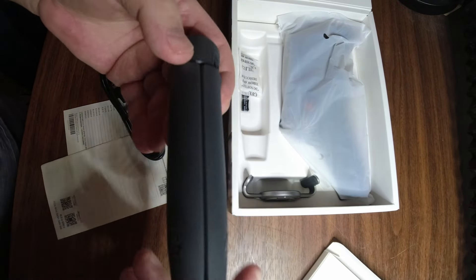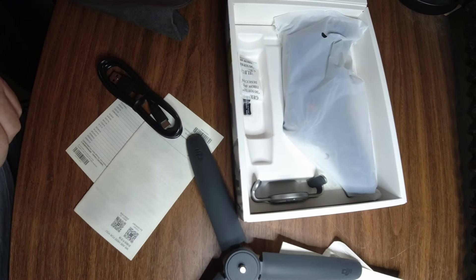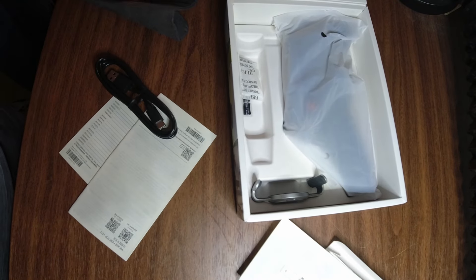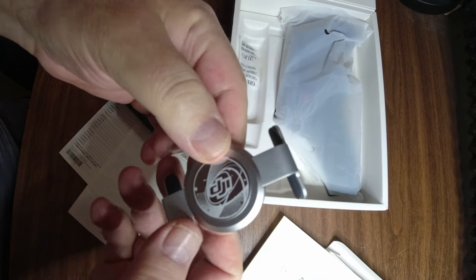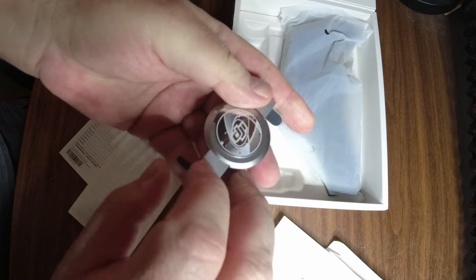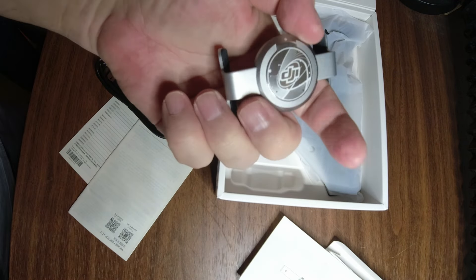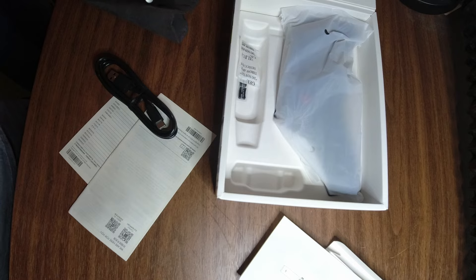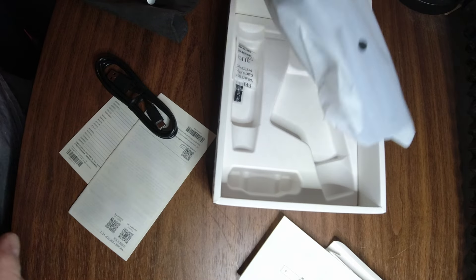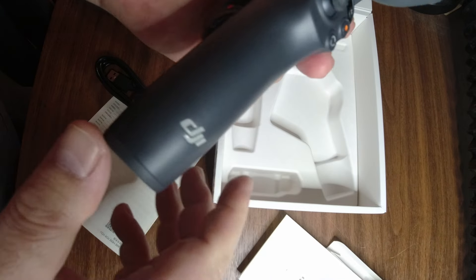First of all, we have a tripod — I love that, that's really slick. And I believe this is the bracket for the phone. I think it's magnetic, so you can put this on and pop your phone on and off. All the things that will help me not drop things are welcome. And we have the device itself — it's really slick looking.